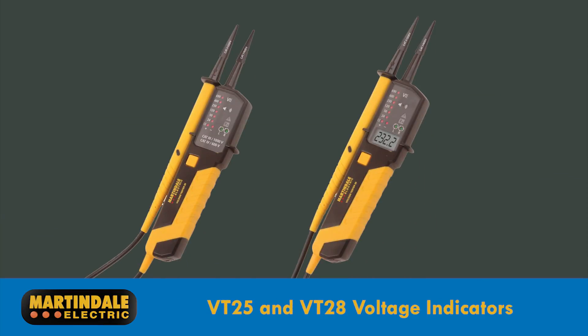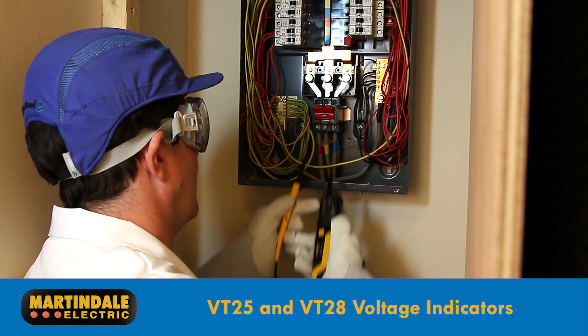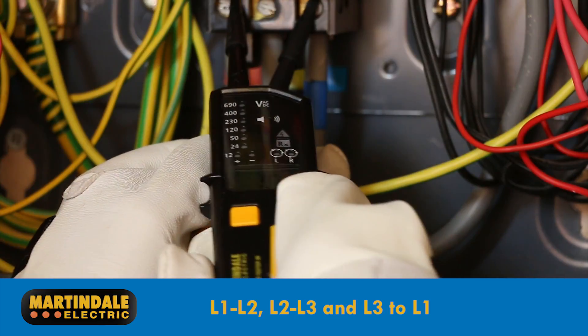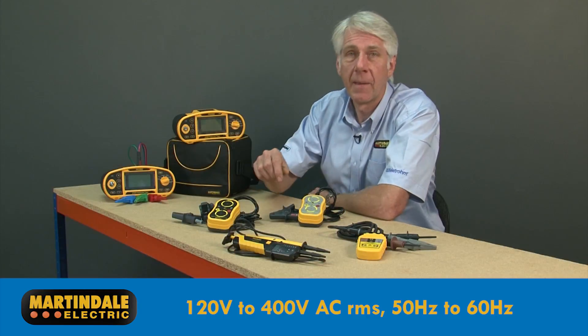Another solution are the V25 and V28 voltage indicators. Because these are two-pole testers, the phase-to-phase voltage and direction of rotation will have to be taken between each phase in turn — L1 to L2, L2 to L3, and then L3 to L1. They operate between 120 and 400 volts AC RMS for 50 to 60Hz supplies. So we can see that Martindale have some great solutions for the verification of phase rotation.